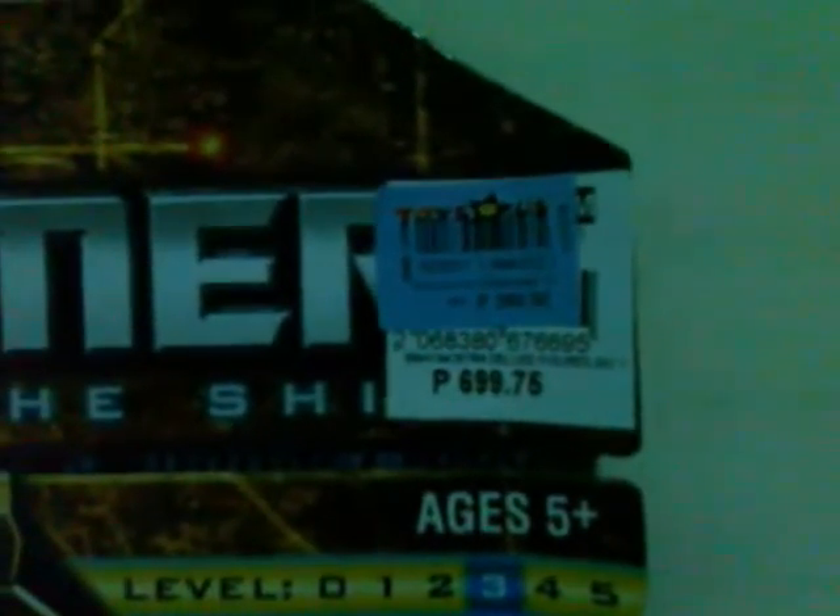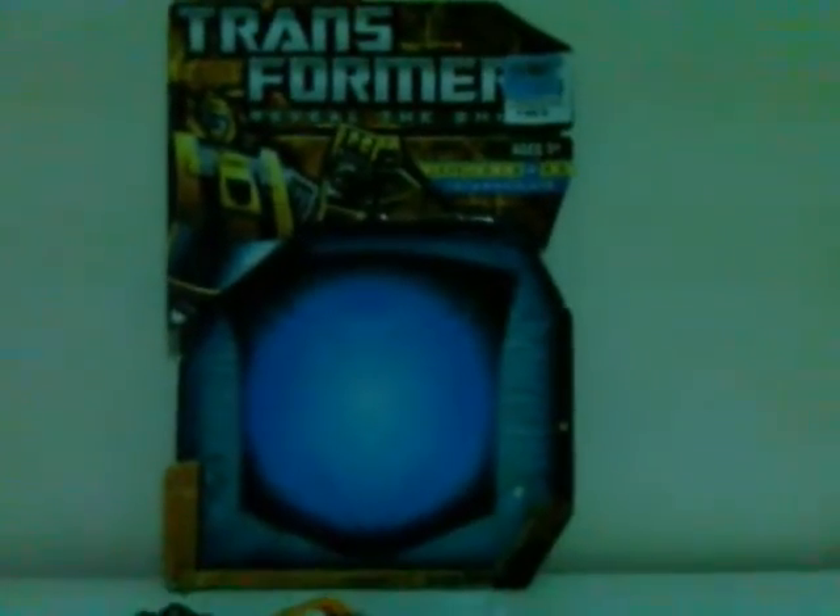Hey guys and welcome to my very first action figure review. This is a review of a figure I got for just 50% of the original retail price — this is the Transformers Reveal the Shield Bumblebee. I chose to review this figure in celebration of the coming newer Generations Bumblebee, the IDW 30th anniversary toy line.